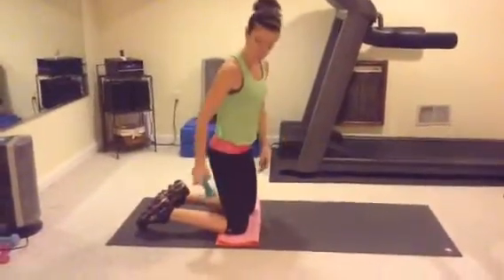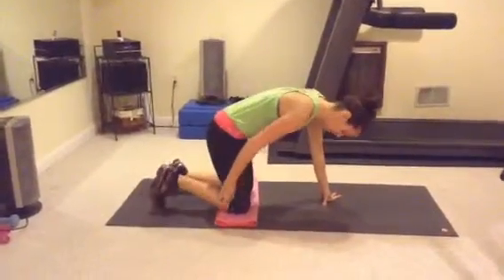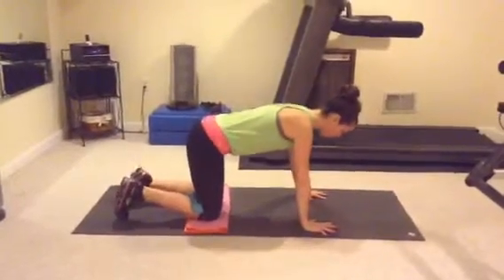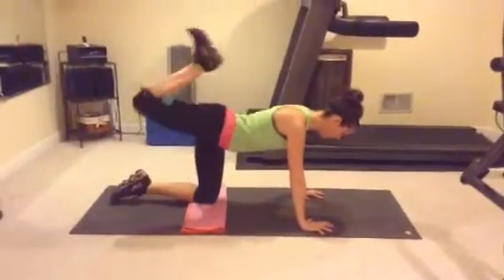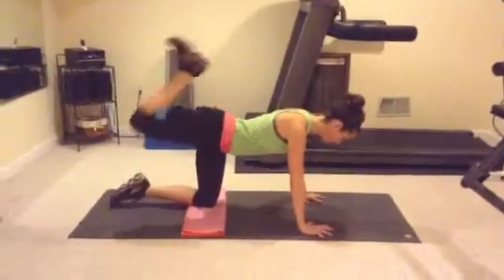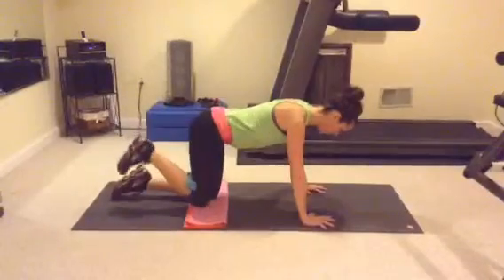Exercise number two in the series — you're going to take that weight and hook it into the back of your right leg, still working the right leg, and you're going to squeeze it. Come on to all fours, spread your fingers, pull in the abs into your spine, and lift. You can do up to 30 or 40 of these.